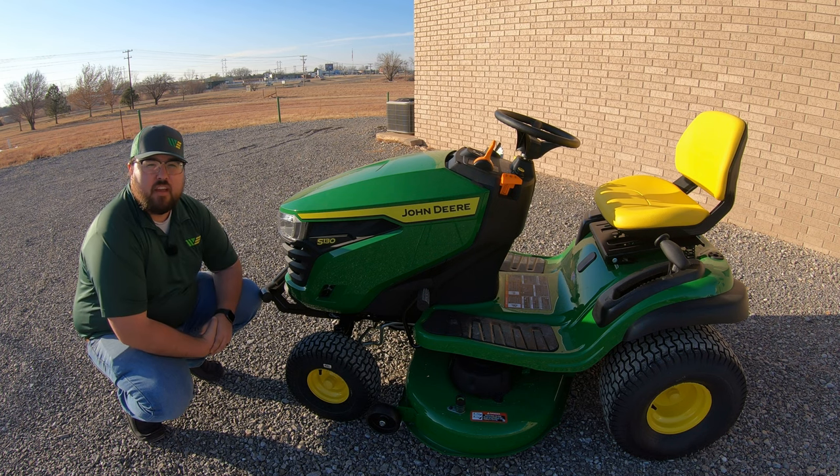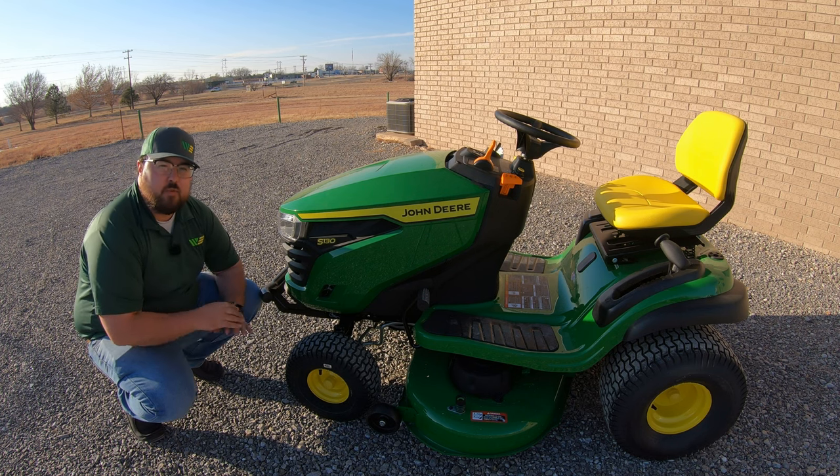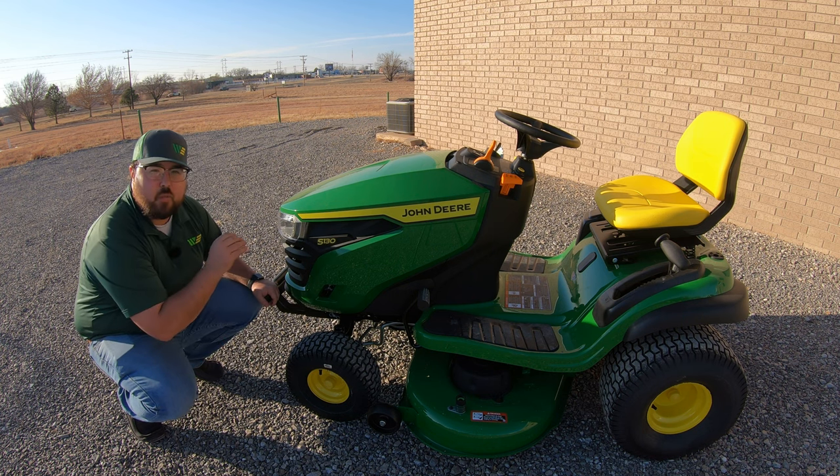What's up guys? This is Brent with Western Equipment. In this video I'm going to be telling you everything there is to know about the John Deere S130.